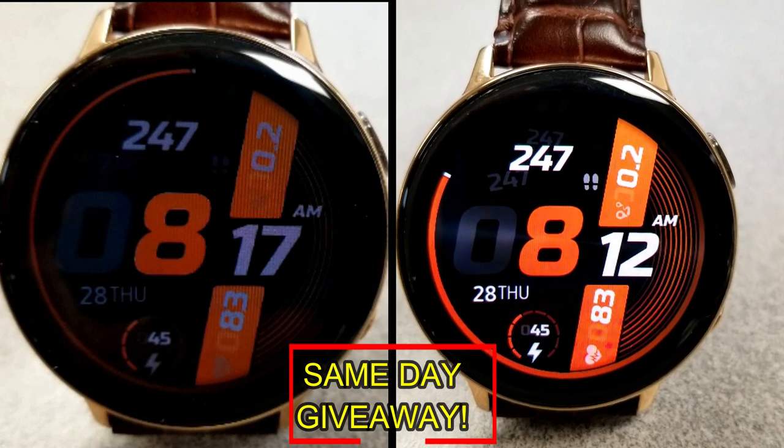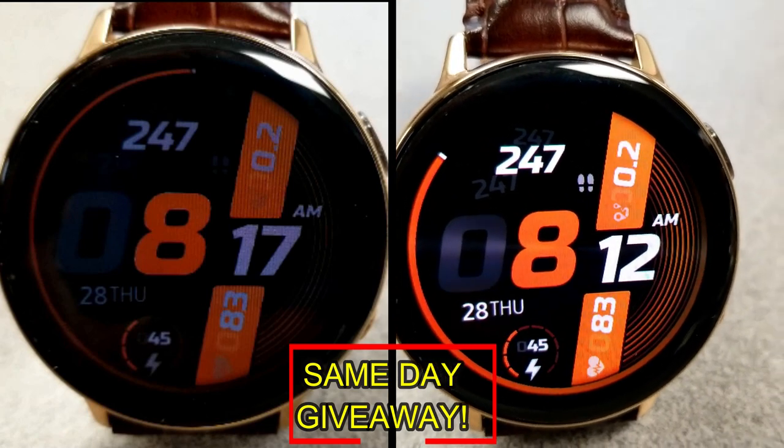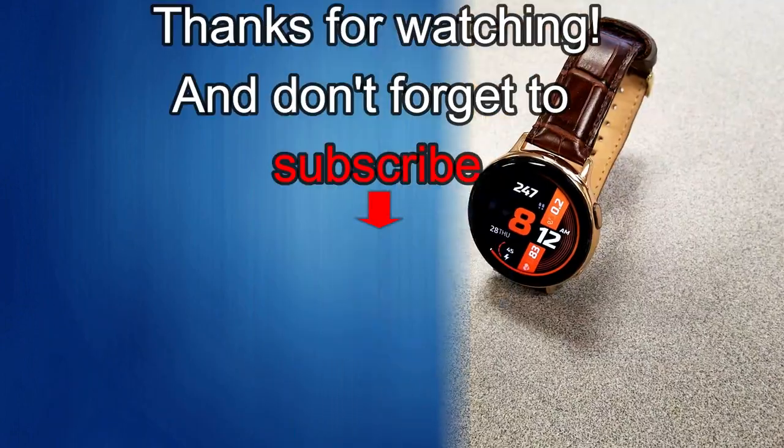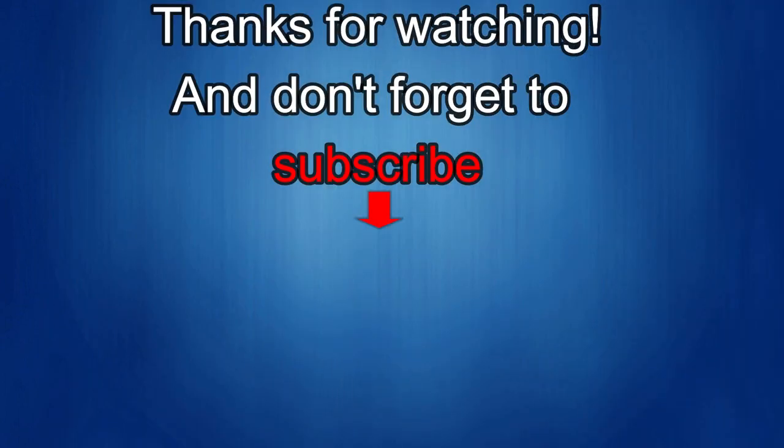As always, good luck to everybody, enjoy the rest of your day, and I'll catch you in the next episode. Thanks again for watching our review and if you liked it, then show us some love with a thumbs up, subscribe to the channel, and share the video with your friends because with your support, it really helps me keep the channel going so I can continue to offer you guys discounts, giveaways, and of course fresh content. I'll see you in the next episode. Until then, take care. See you next time.